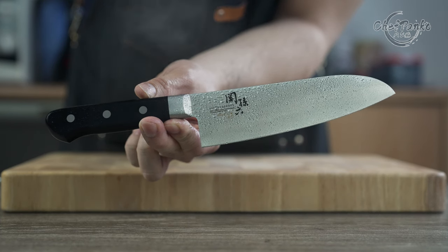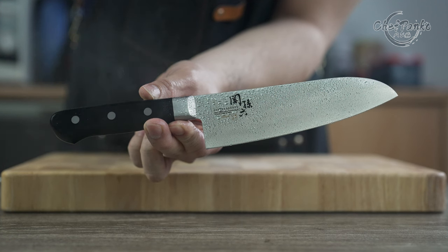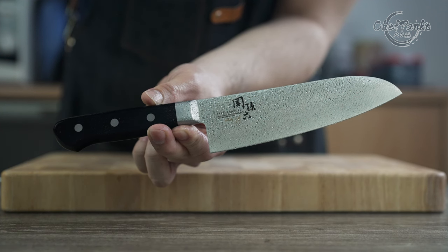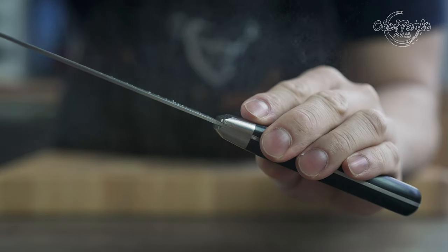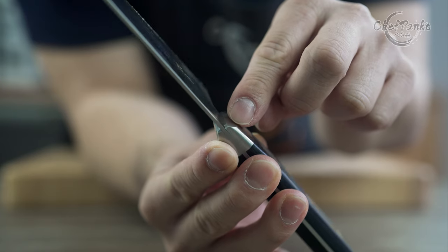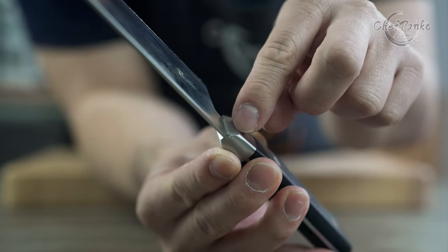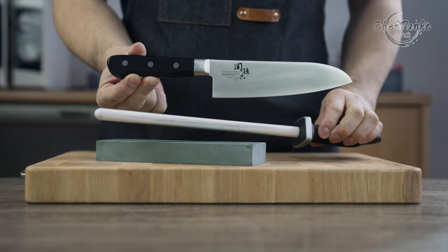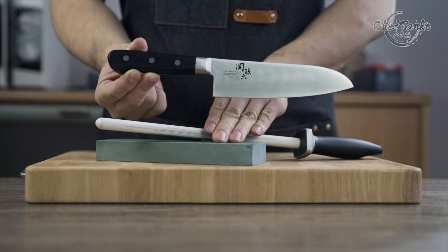You will notice that the edge retention is not great and therefore frequent honing on a honing rod is needed. If you want a knife with longer edge retention, you may want to look at the other series that Kaiseki provides, since the steel used on the Imayo series is on the softer side. There are slight gaps around the bolster, so make sure it is dry before storing. You will most likely need to hone the knife once a week and add a sharpening session every month or two.